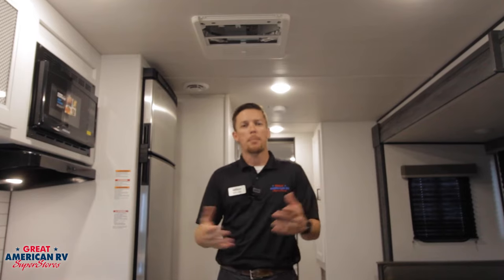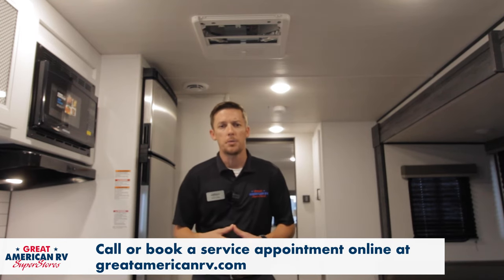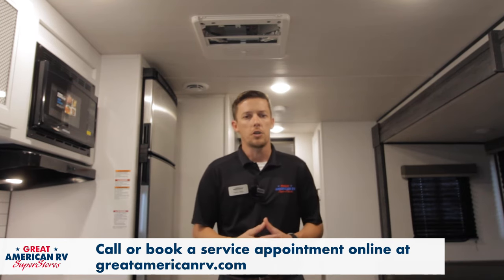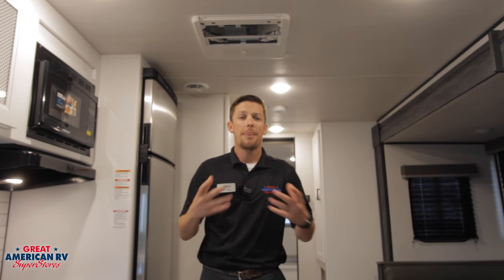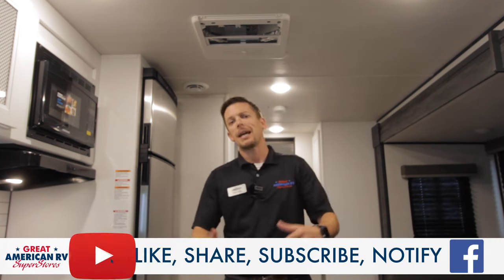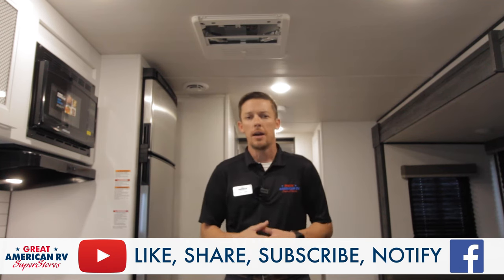All right, we've gone over operation, a little bit of diagnostics, and what we need to do to maintain our unit on a regular basis. If you're still having issues or don't feel comfortable doing those types of service items, give us a call at any one of our service departments or book an appointment online at greatamericanrv.com. Thanks for watching. Like us, share, subscribe — all those fun things on YouTube, Facebook, and TikTok, wherever you found us today. Keep watching here at Great American RV, where we bring the how-to to you.